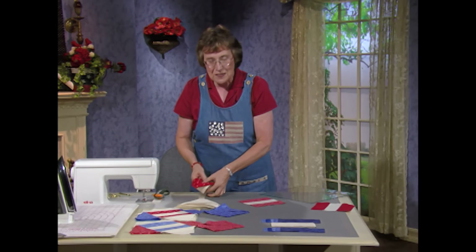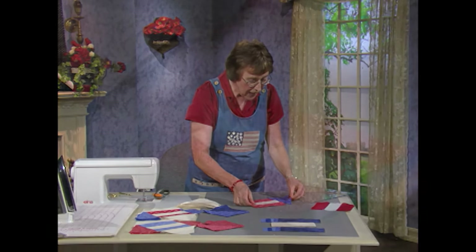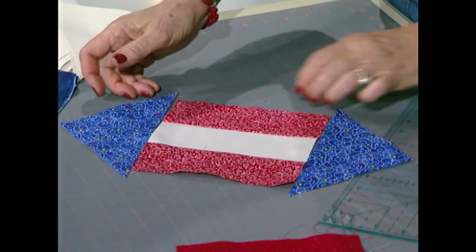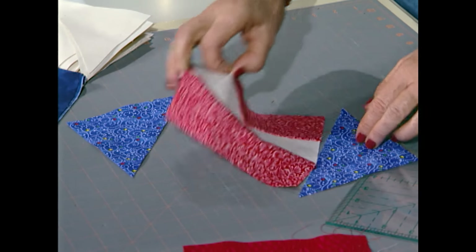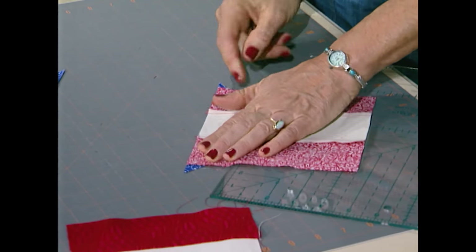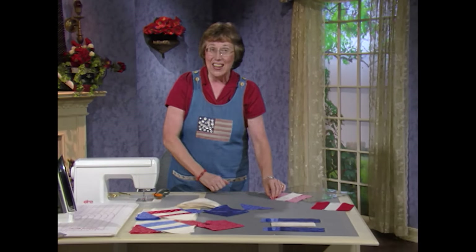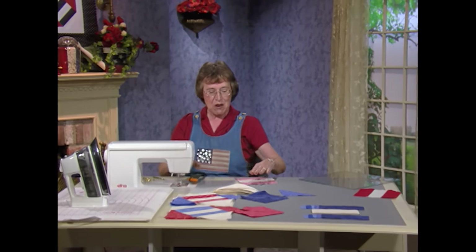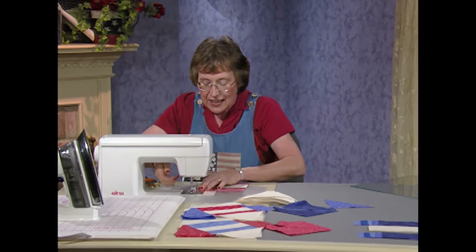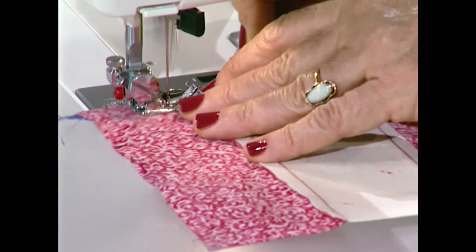I need to have the blue triangles — they go on the opposite ends of the stripes, just like this. Take them, lay them out, put this piece right sides together, and get that strip centered so that you have equal tips hanging out on both sides. They are oversized, because we're going to square them up later. That's the best part — how nearly everything is a little oversized, so there's always extra to square it up.